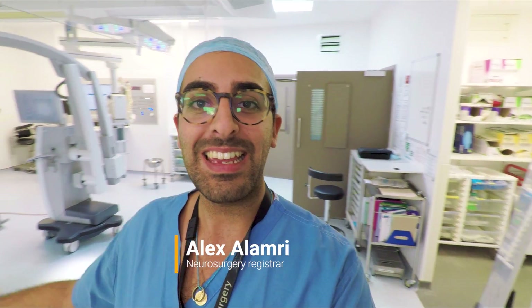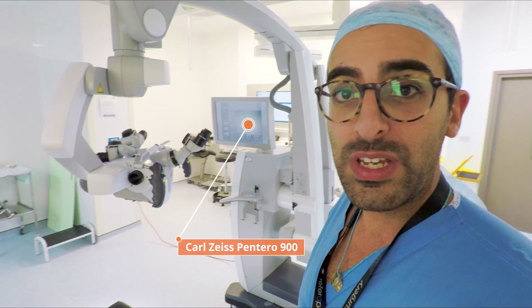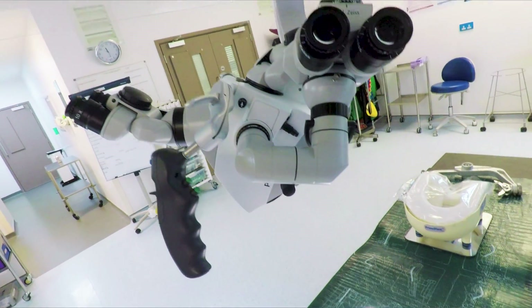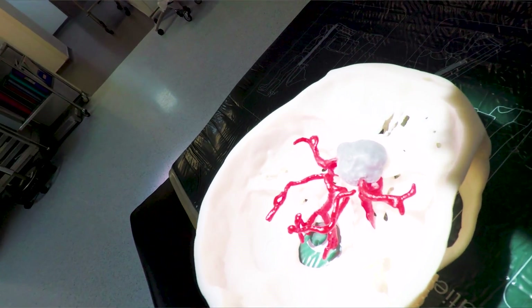Good evening, we are here in the Neurosurgery Operating Theatre. I'm going to give you a lowdown of all the different kinds of equipment that we use, starting with this bad boy just behind me. This is the Neurosurgery Operating Microscope, and we use this for all of our cranial and spinal cases — brain surgery and spinal surgery — and it's a really important tool to be able to see things that are less than a millimetre.